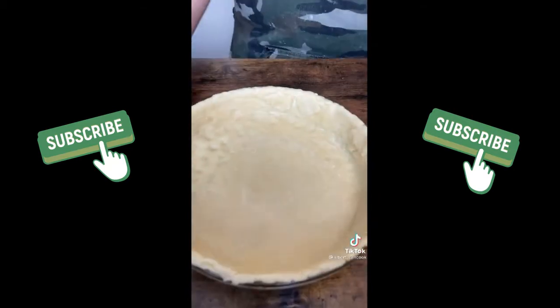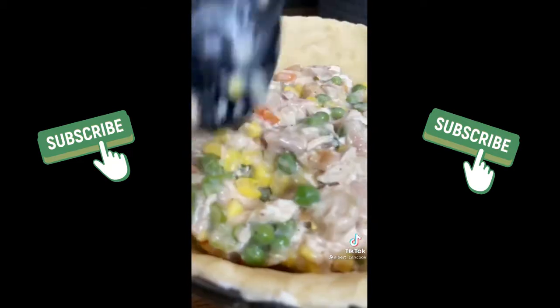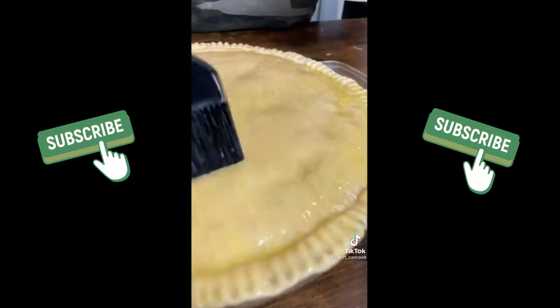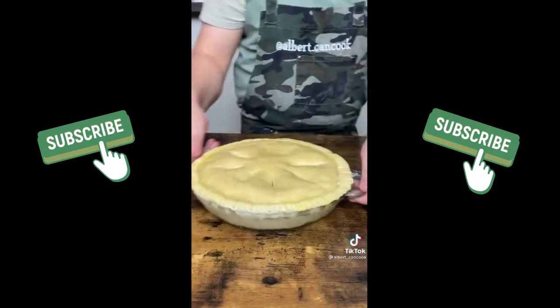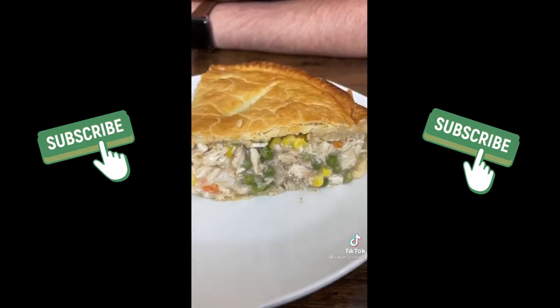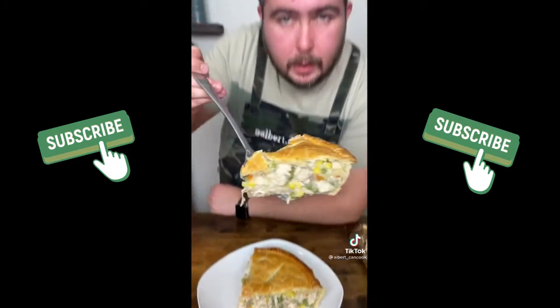Roll out half of the dough into the pie plate and add filling. Roll the remaining pie crust over the top. Brush with egg wash, cut slits in the top and bake 30 minutes at 425 degrees. Don't forget to baste your chicken every 20 minutes. I told you that's not hard. Try it once and we will keep making it.